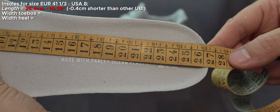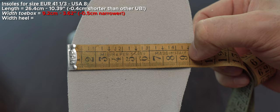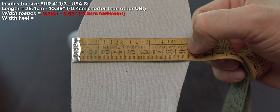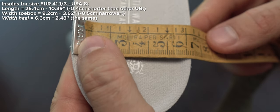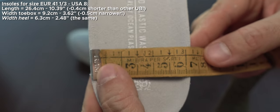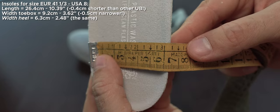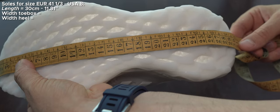The interesting thing is that although the insoles are a bit narrower, overall the sneaker is not narrow - it's about half a centimeter more than in other models. The upper has a very important role in these sneakers and they are wider because of that upper.